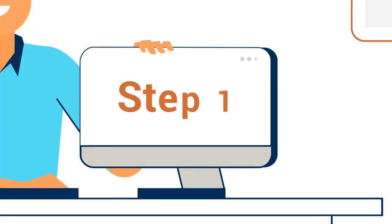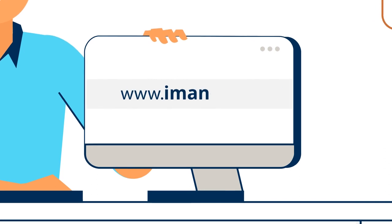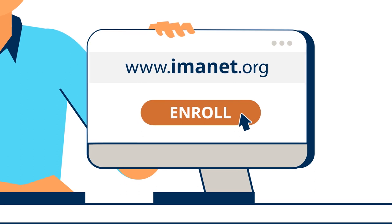Getting started is easy. Step 1: Enroll in the CMA program on the IMA website. You will need to join IMA as a member and purchase the CMA entrance fee.